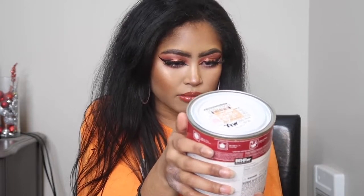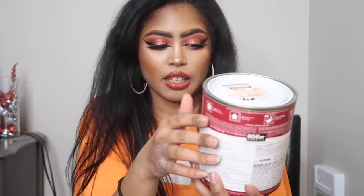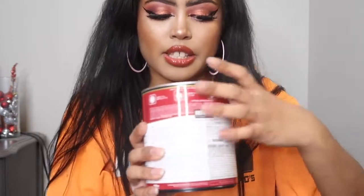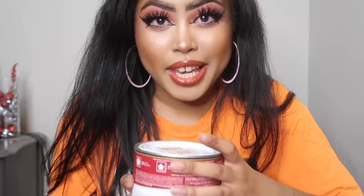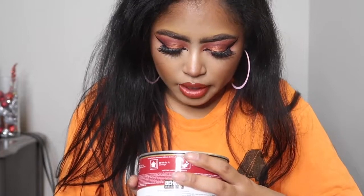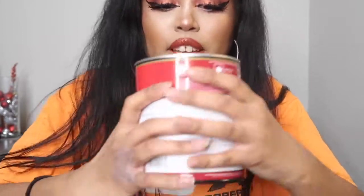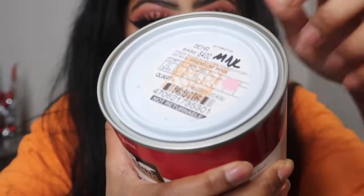I got the Bear Premium Plus Lifetime Warranty paint. I got it in pink and it's called "Premium Pink" from Home Depot. I got it in high gloss enamel. This is the color of the paint — so pretty! I'm so excited! And I got a quart size because obviously if I'm going to be turning my world pink, I need more than just a little tiny thing of paint.